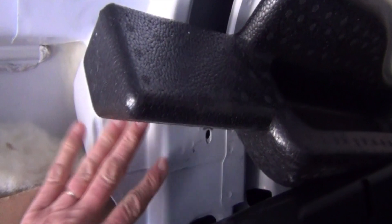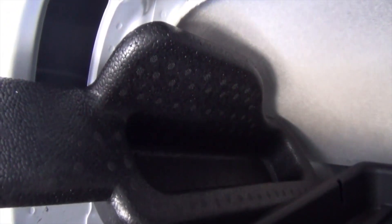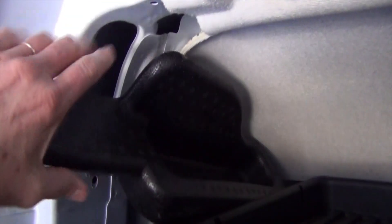We removed the styrofoam piece here. The way to get this thing out without breaking it is to gently pull this wing up and twist it this way, and then you can just wriggle it out.